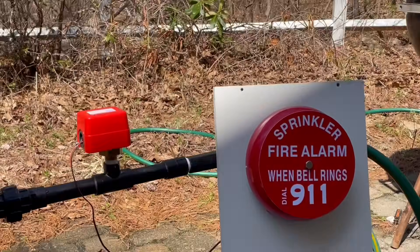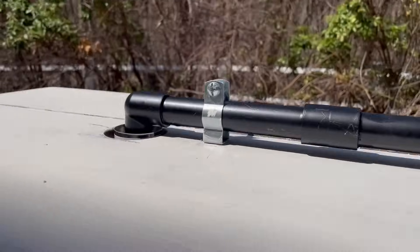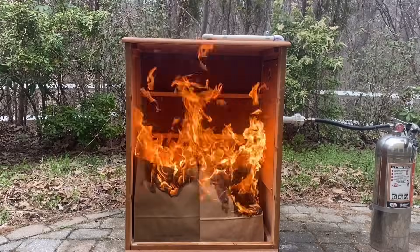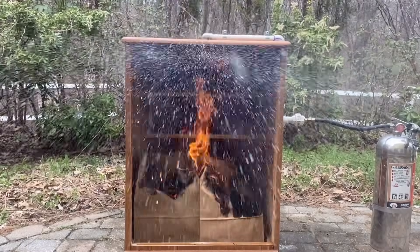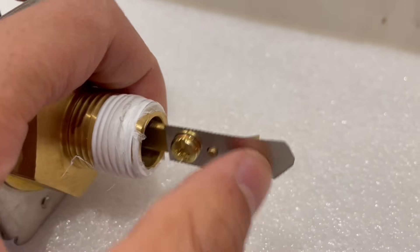This used to be an old dresser. I gutted everything out and put my fire sprinkler pipes in it. The reason I use this as a display is because it actually has a ceiling that will catch the heat, so hopefully it will behave more like an actual fire sprinkler would in a real situation. The flow switch, as the name suggests, is a switch that's activated by water flow.